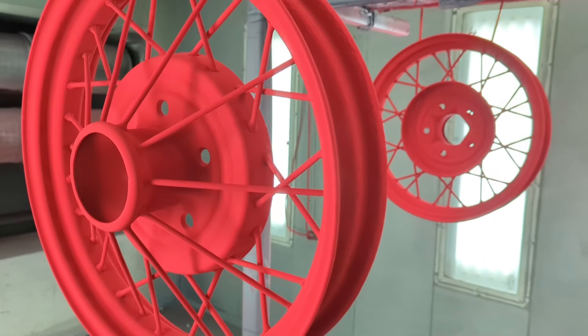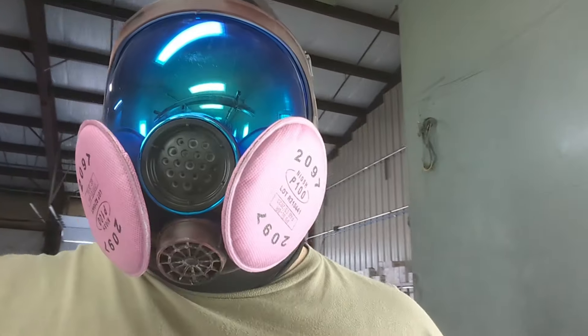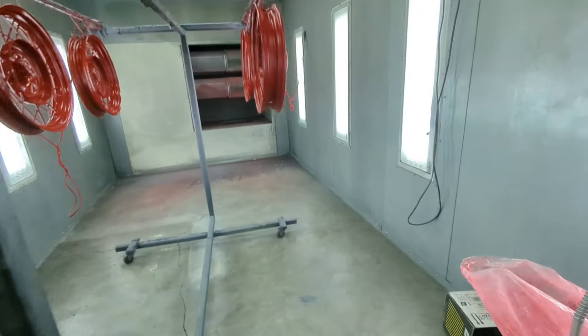This is after the red is applied, before it goes through the oven. Here's my new mask from Parcel — I have more details about that coming up, I've had a bunch of questions about it. So put it in the oven, let it flow out a bit.